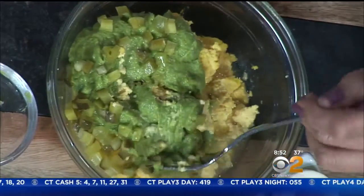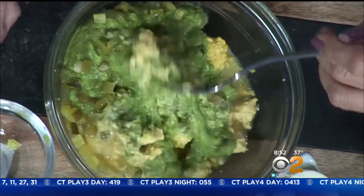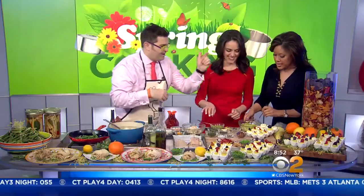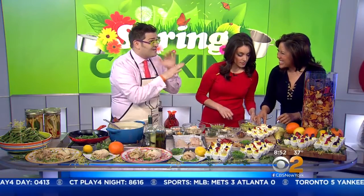Let me show you what the finished product looks like. Now let's get to the egg — the egg is really cool. We hard-boil the egg, and here's the surprise: most people take the egg and they half it, but what I do is I cut the top off. Then you can stuff it with lots of fun stuff. I've got veggie chips inside — the veggie chips are my secret.